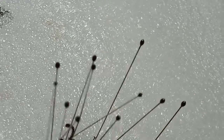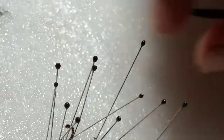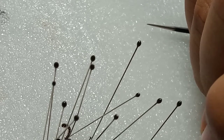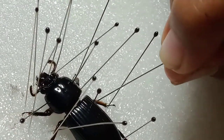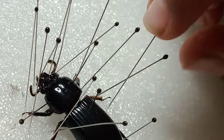Let it dry for three to four days. The way you can tell if it's all dry and stiff is that you take one pin out and move the leg real gently. And if it's all hardened, that means it's all ready to go to add to your insect collection.